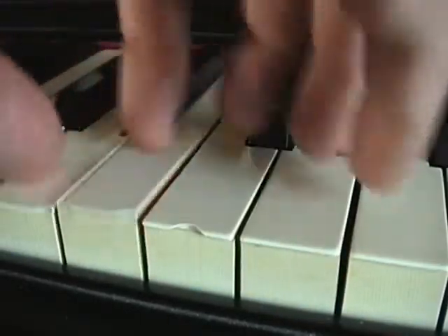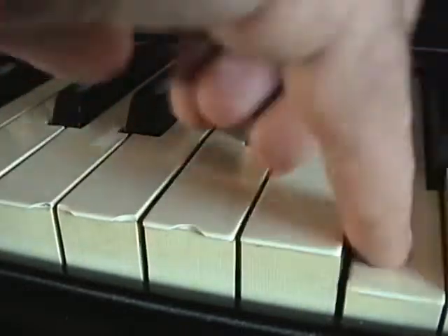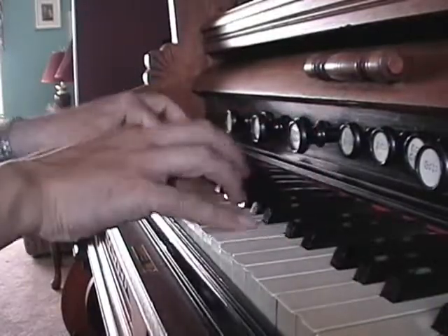When you release the note, don't let the key reach back to the top without any contact from your fingers. Just let your finger lead it back to the top, and your chattering keyboard is kept in control.